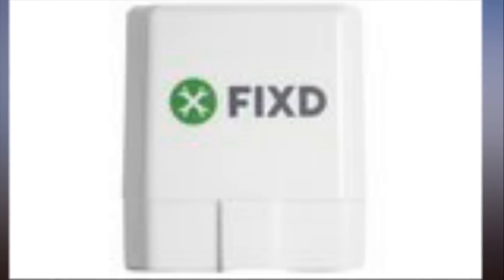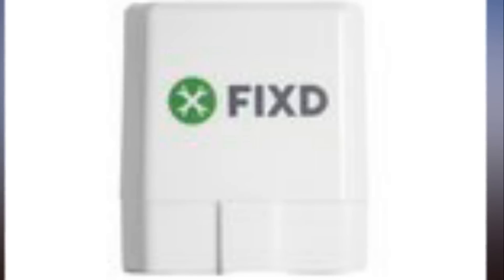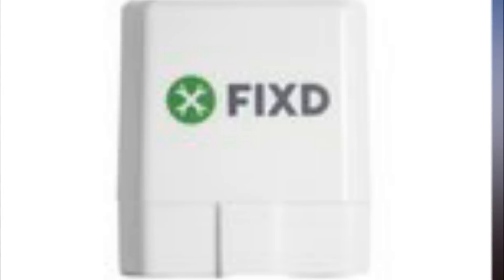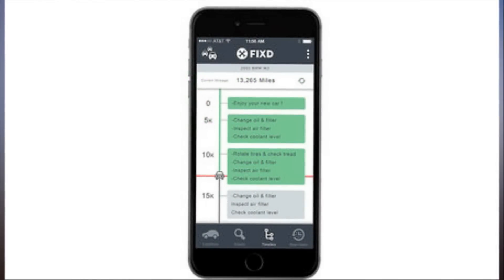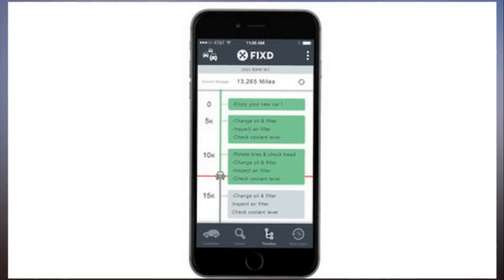According to the company, the sensor can identify 6,800 maladies affecting your car that may cause the check engine light to turn on. Although Fyxte doesn't list all of the things its app can find, it can identify major issues like whether your engine oil temperature is too high or your O2 sensor has failed. It can also tell you if your car has bigger issues to bring to the mechanic. The app gives you the option to clear your check engine light if you've determined the problem is not significant. You can also use Fyxte to clear other dashboard lights, including TPMS, ABS, airbag, maintenance, and stability control.